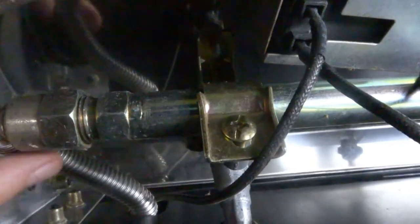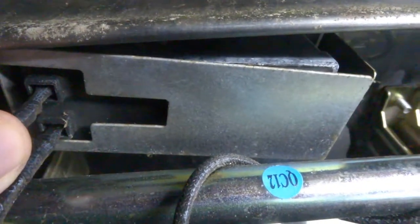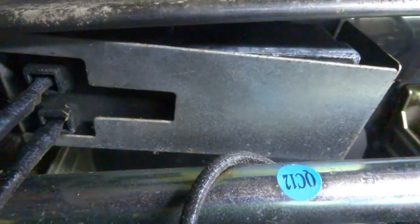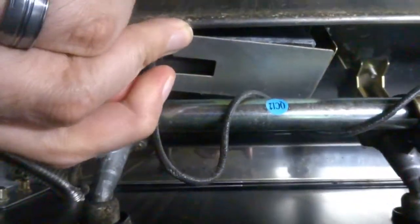This right here is the gas line that goes to one, two, three, four burners. Right back here, that's the unit. I've unplugged these already, plugged them back in — doing all the computer stuff, trying to reset it or whatever. But let's pull those out first.